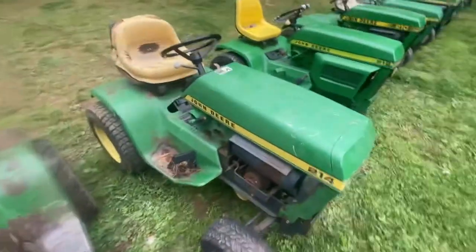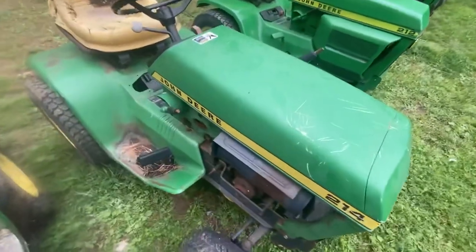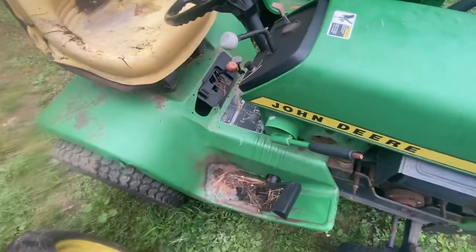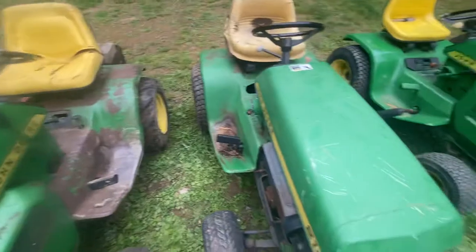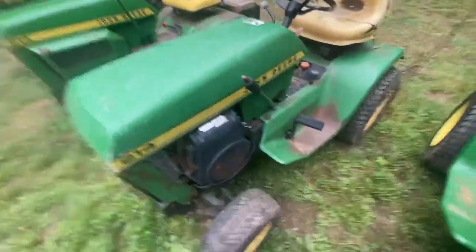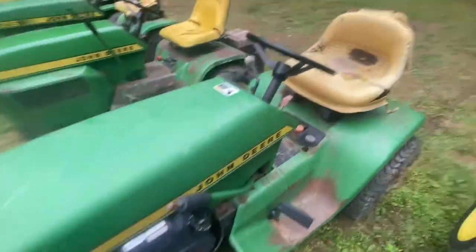Next up, we've got another 214 I just picked up the other day — got it for $100, wasn't complaining. Haven't had it running yet. It's pretty rough, but it's all original. I love my original stuff. I'm not going to paint this one, just keep it as is. It's actually missing a carburetor.